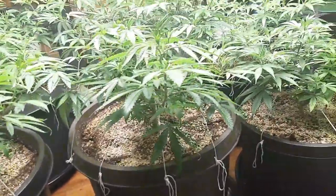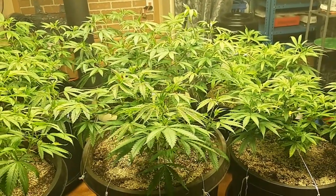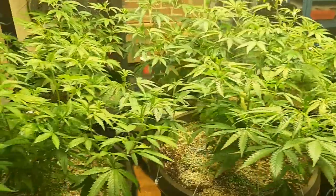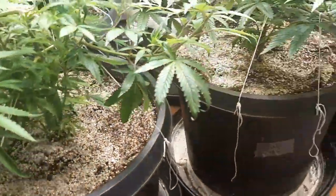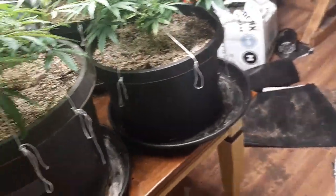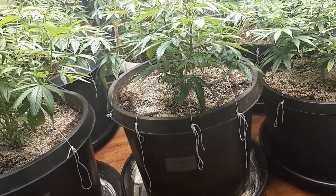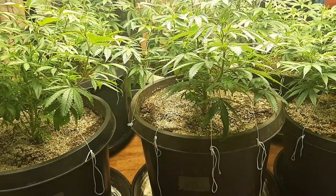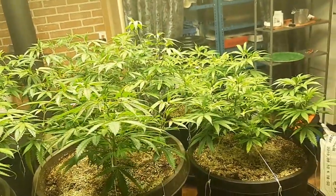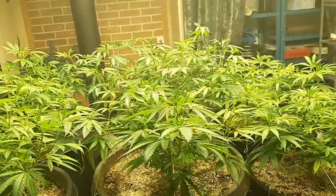The fungus gnats aren't too bad right now, but we're going to get in there and keep on fighting the good fight. This is a great, all-organic, natural way — kind of like bio-warfare — where we're sending in the agents of chaos, the nematodes, the little microscopic worms to protect our plants and their beautiful little rootlets.